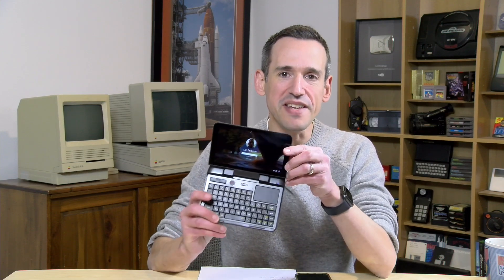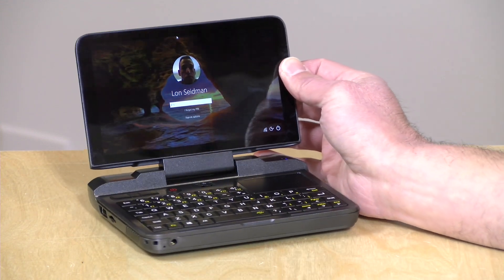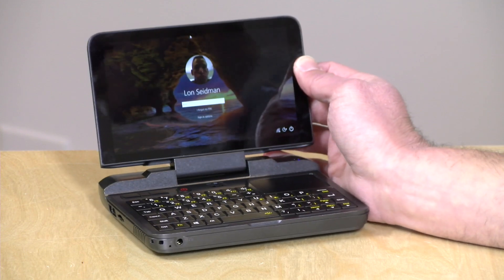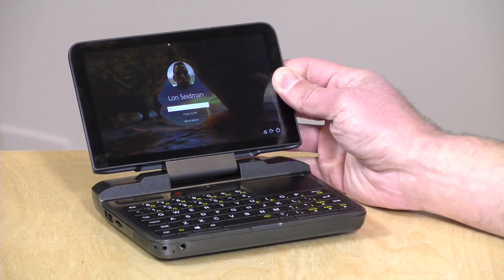Hey everybody, it's Lon Seidman and we've got the latest little computer in from GPD. This is their GPD Micro and it's a full-fledged Windows PC in handheld form, billed as something people in the IT field might like to use out in the field. In the interest of full disclosure, this came in free of charge from GPD, however all the opinions you're about to hear are my own and nobody is paying for this review.